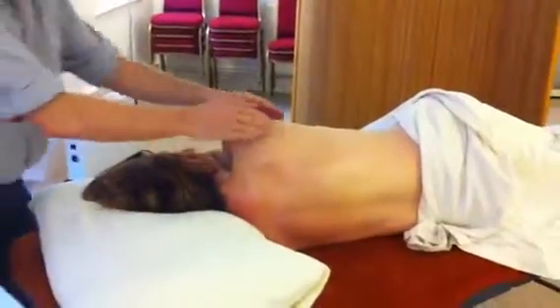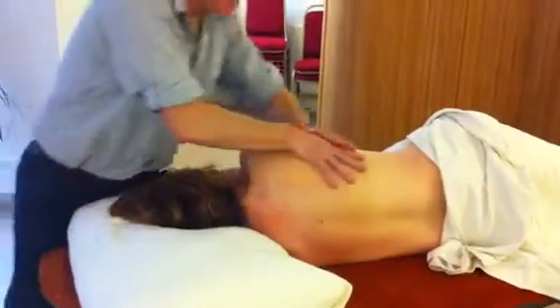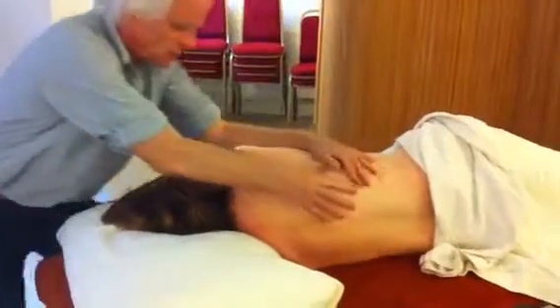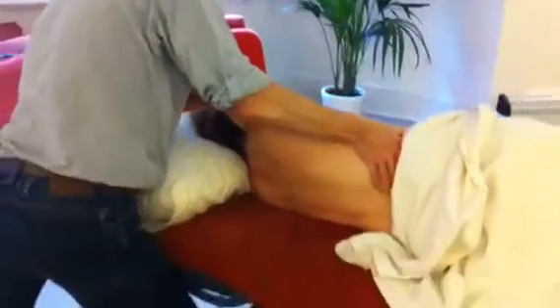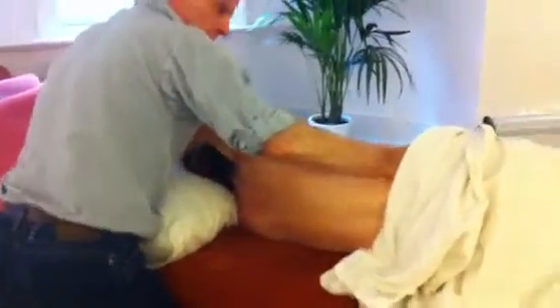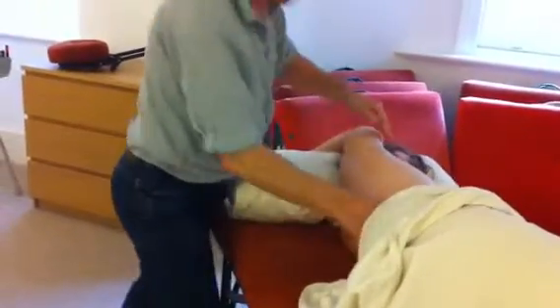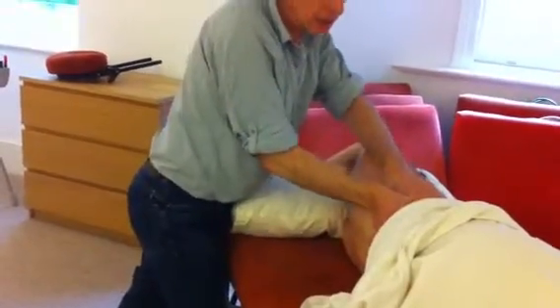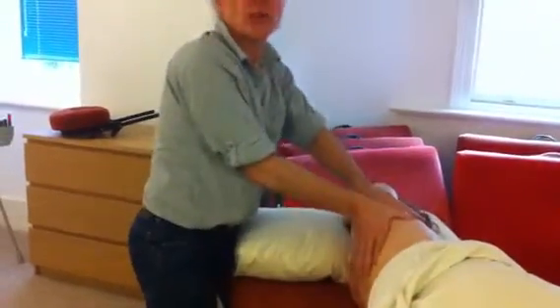If somebody is okay about being uncovered, you can get a lovely sweep on the side of the body, really opening up. For many people, the idea of being uncovered whilst on the side is a bit less challenging than if they're lying on the back.